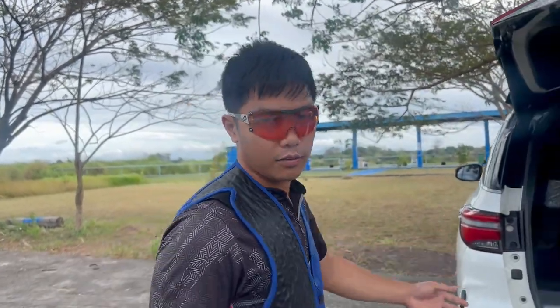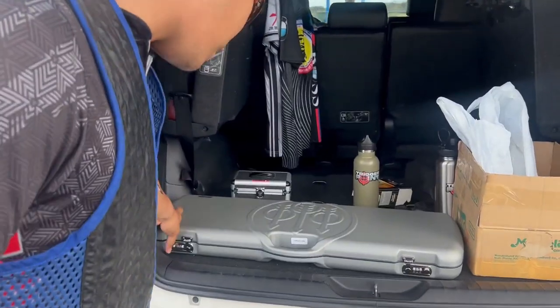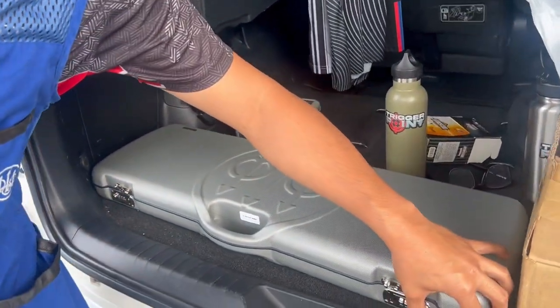Good morning sa inyo mga Lodi! Balik ulit tayo sa Potokan. Ito, try natin itong bagong barel — 694 Beretta DTL. Bagong sports, bagong habit na naman, bagong gastos, pero masaya ito. Try natin. Guys, nandito na tayo ngayon sa range at dito na. Buksan natin itong bagong Beretta 694.